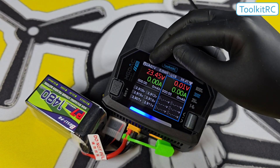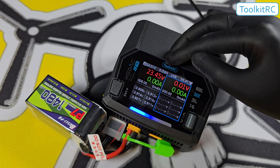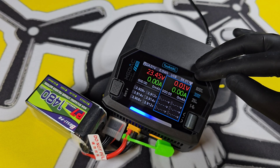At the top we have the internal voltage, the power you're using — which shows nothing when not charging — the USB power, the temperature, and whether the fan is on or off.